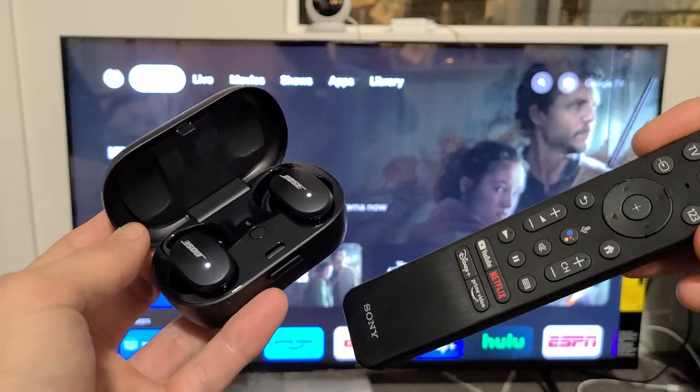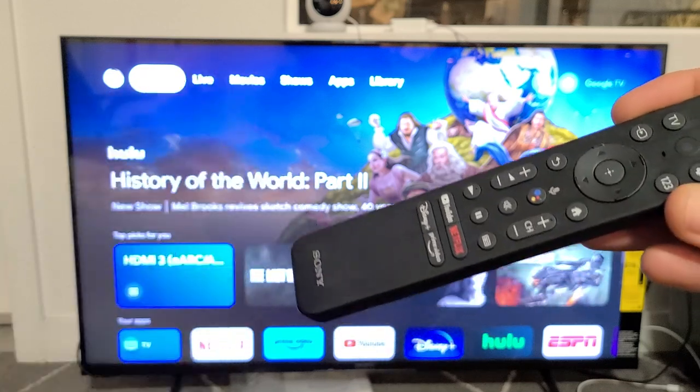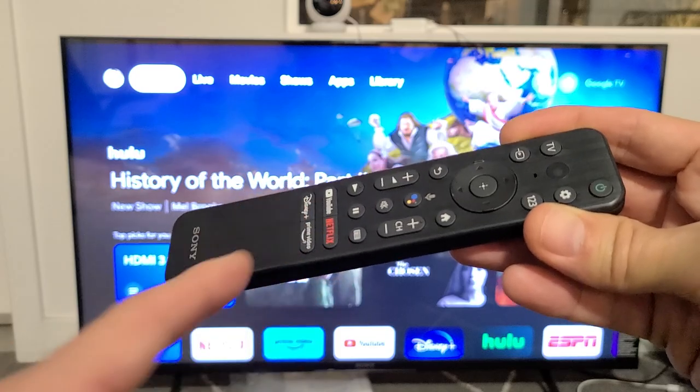Here's a pair of QC earbuds by Bose. I'm going to show you how to pair and connect them directly to your Sony TV via Bluetooth. This is the Sony TV that has Google TV.